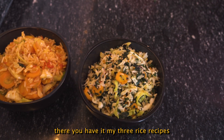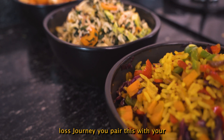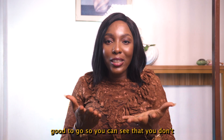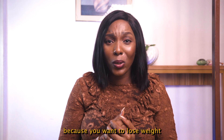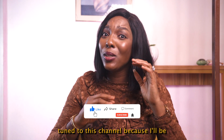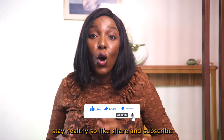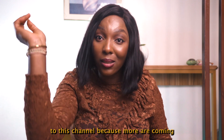There you have it — my three rice recipes that have helped me in my weight loss journey. Pair these with your salads and proteins and you are good to go. You can see that you don't need to cut out your favorite meal because you want to lose weight. If you want more of this, stay tuned to this channel because I'll be sharing tips and food recipes to help you keep in shape and stay healthy. Like, share, and subscribe because more are coming soon.